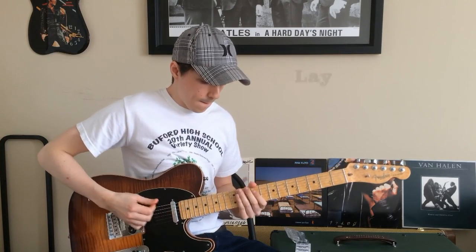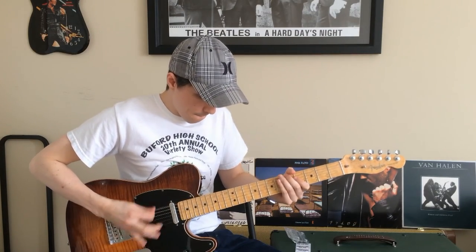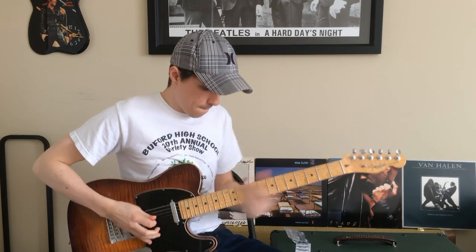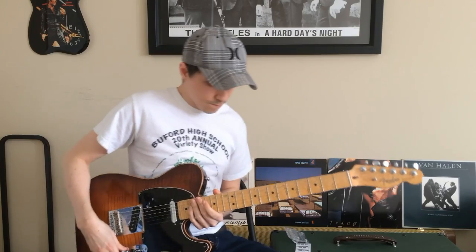Next, we're going to add a little bass line. Great. Now we're ready to add the melody to the song.